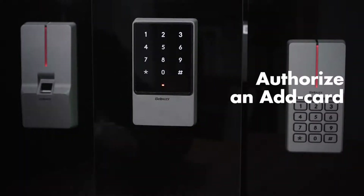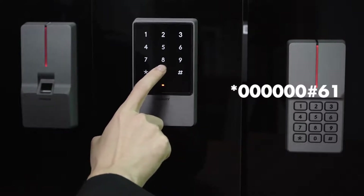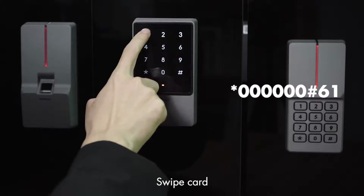Authorize and add card: star key, 6-0, pound key, 6-1, swipe card.